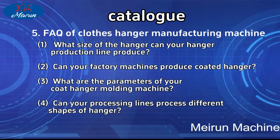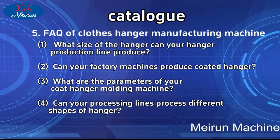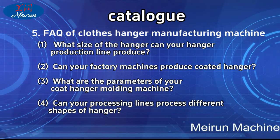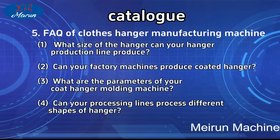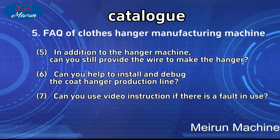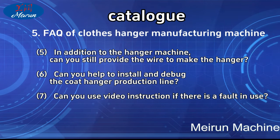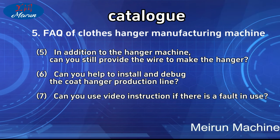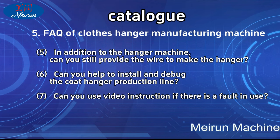Frequently asked questions: What size of hanger can your production line produce? Can your factory machines produce coated hangers? What are the parameters of your coat hanger molding machine? Can your processing lines process different shapes of hanger? In addition to the hanger machine, can you still provide the wire to make the hanger?